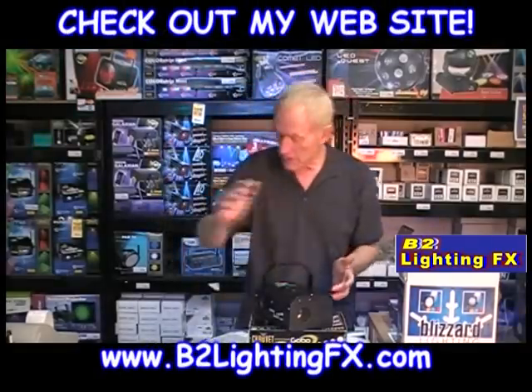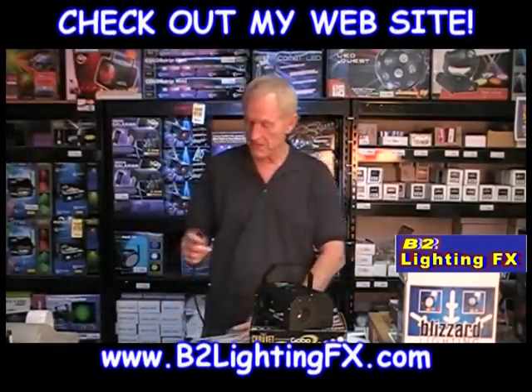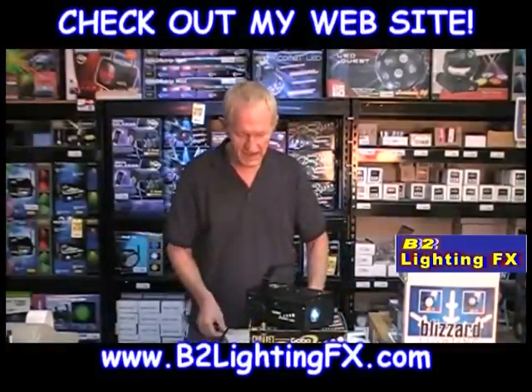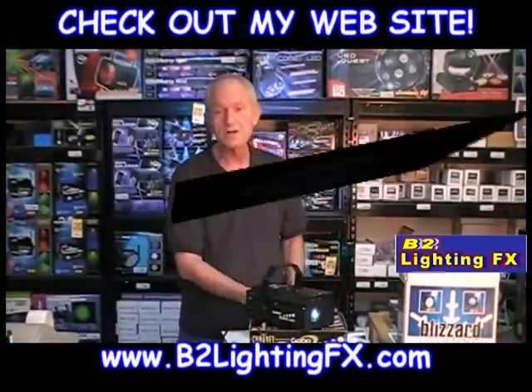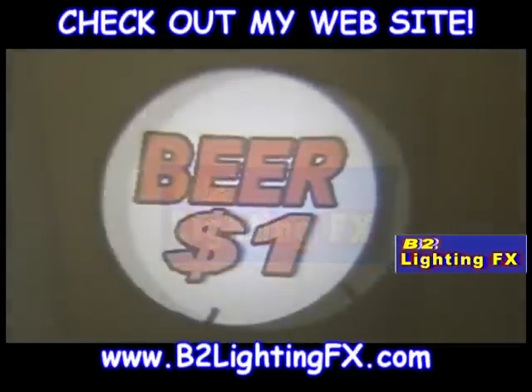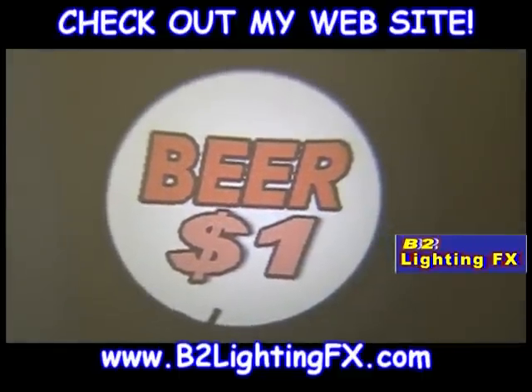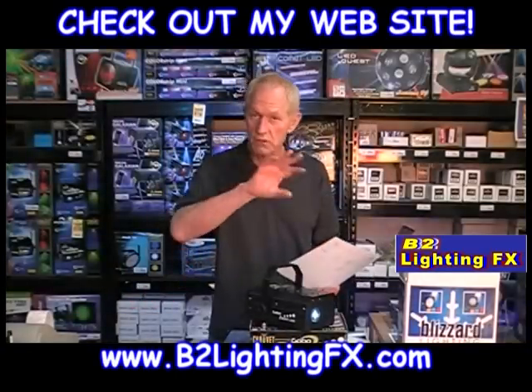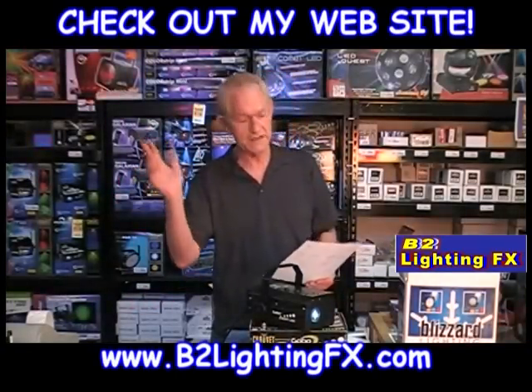The reason I'm so excited about this particular unit is because you can make your own images — anything you want. Take a look at the ones that I made. I did, of course, the B2 Lighting Effects logo. I did beer and $1, which really comes in handy if you own a nightclub and you want to have a beer special or a drink special. That's tremendous. Or even if you have a restaurant, you want to put your restaurant name on the wall or the floor or the ceiling.